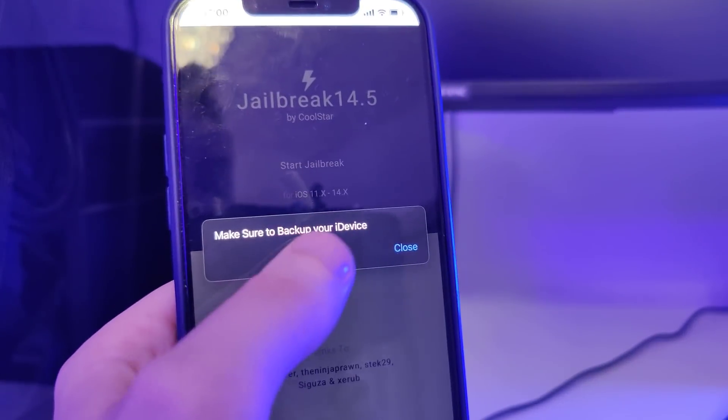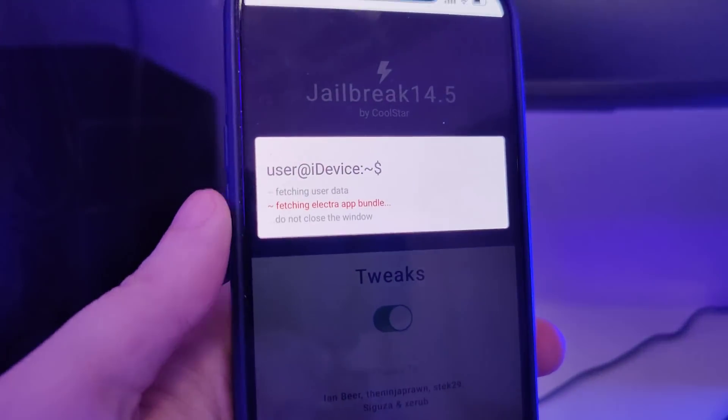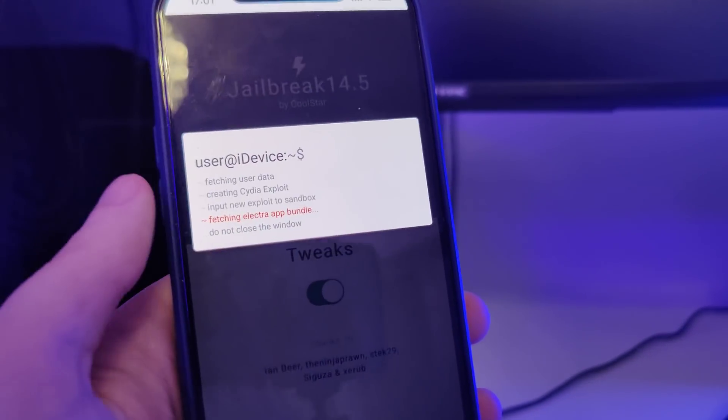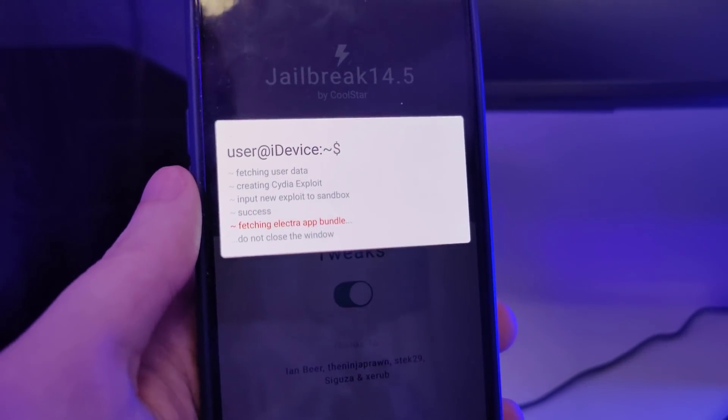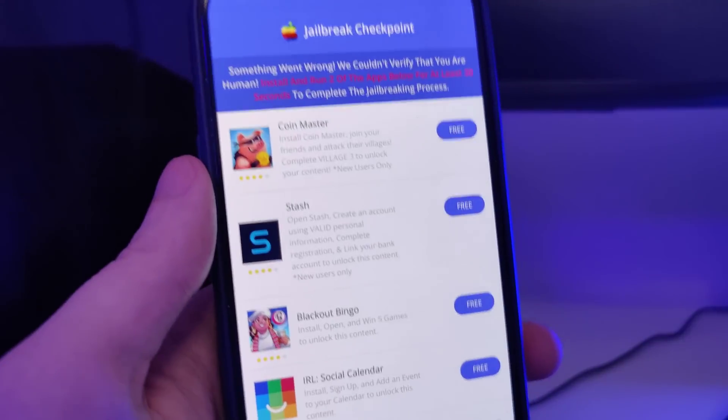So let's confirm. Just in case, make sure that you've backed up your device. Now it's fetching the Electro App Bundle and creating the Cydia exploit, which will help us gain access to a bunch of new tweaked apps which are not available on the App Store.